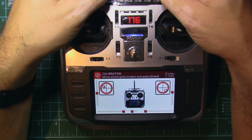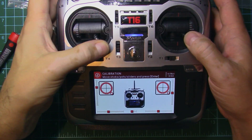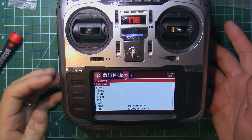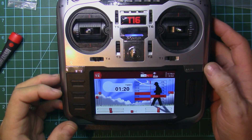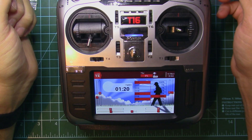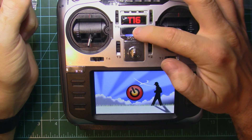We have to move all the sticks and sliders through their full range. Once we finish the calibration, you'll see that the throttle now goes all the way up and down correctly.